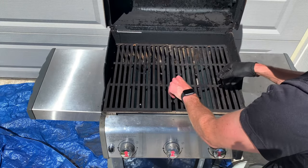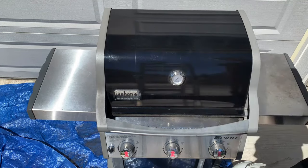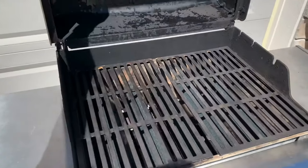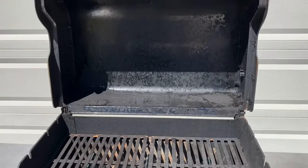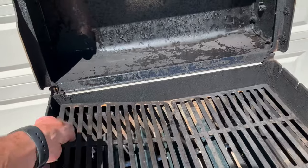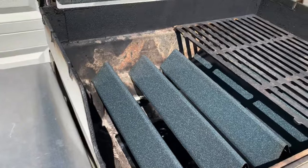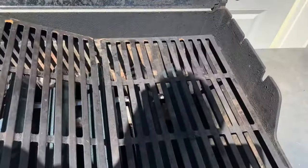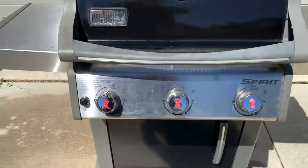And your grill is looking like new. So there you have it — a totally refurbished Weber Spirit E310 grill, cleaned for a fraction of the price of buying a new grill. You can see it came a long way and has many grilling years ahead. I would definitely recommend staying up on the cleaning each year and not letting it get as bad as mine did. If you clean out the inside base, the drip tray, and grates each year, you'll keep it looking good and minimize the need for a deep clean like this. I hope you enjoyed.